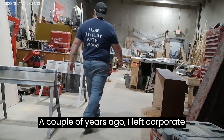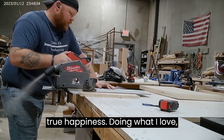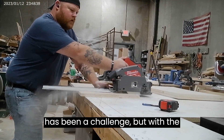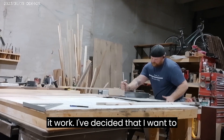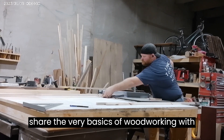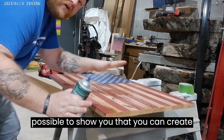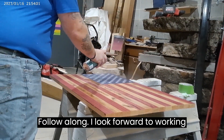A couple of years ago, I left corporate America behind in the pursuit of finding true happiness doing what I love: woodworking. The entrepreneurial journey has been a challenge, but with the support of my wife and kids, we're making it work. I've decided that I want to share the very basics of woodworking with all of you, using as basic of tools as possible, to show you that you can create custom pieces for your home as well. Follow along — I look forward to working with you.